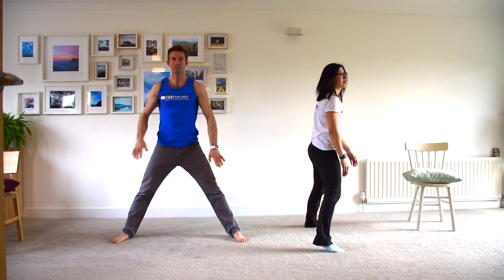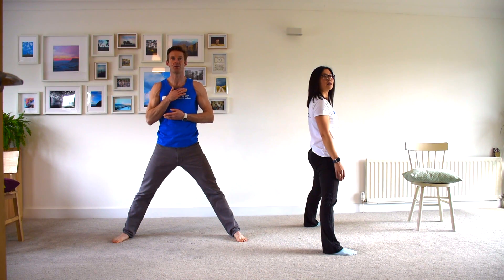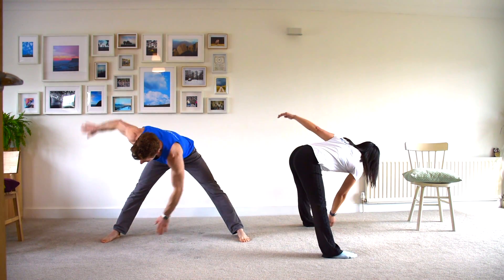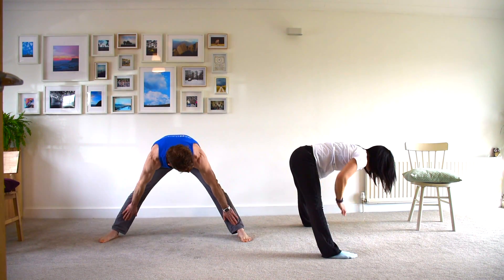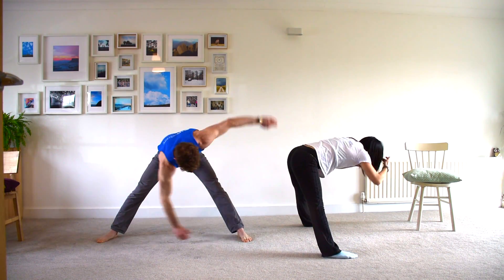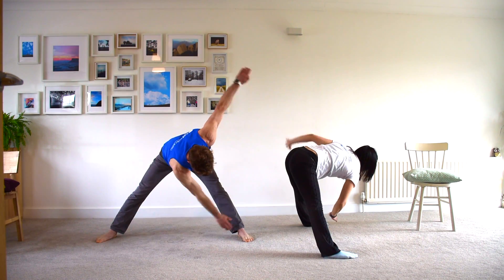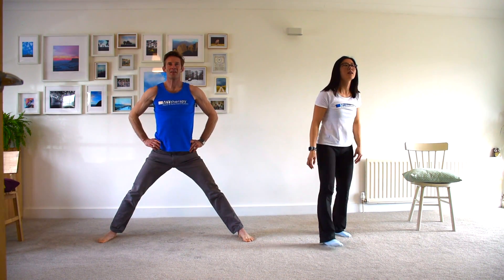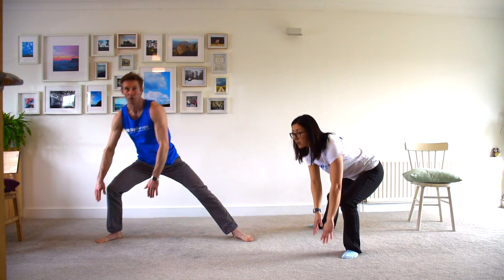Next we're going to go legs wide, fold forward at the waist, and work on two touches to open up our mid-spine. A lot of climbers tend to get quite stiff in the mid-spine so we're really going to try and open this up. If it's hard to touch your toes, just touch your ankles. Then we're moving into cossack squats — weight transfer onto each leg, trying to get palms to the floor, keeping the torso nice and upright, going for 10 on each side.